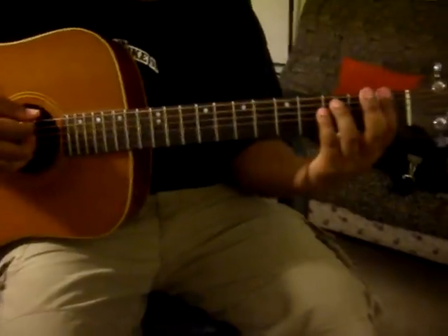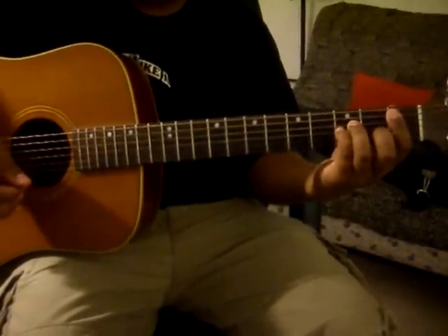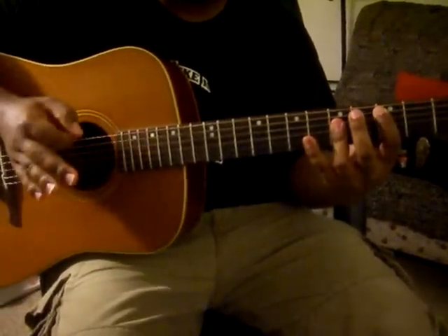So the progression goes for the verse: F minor, B flat minor, C. It repeats this throughout the verse.